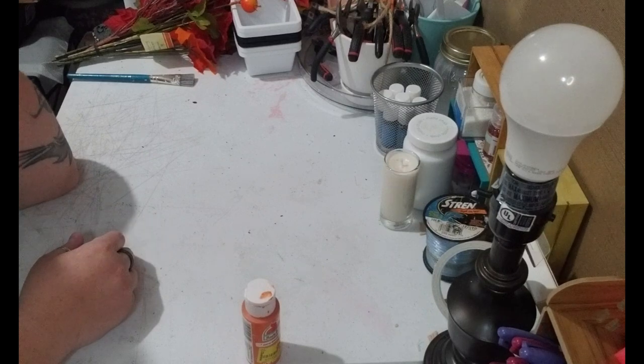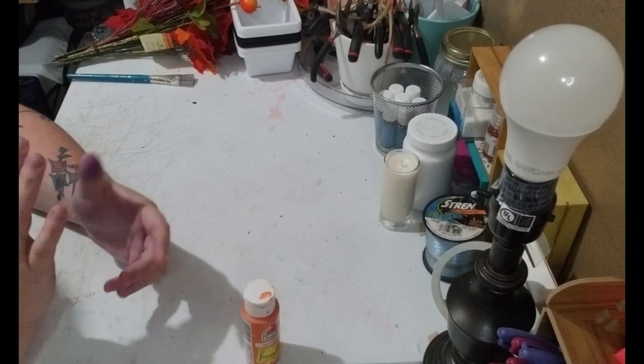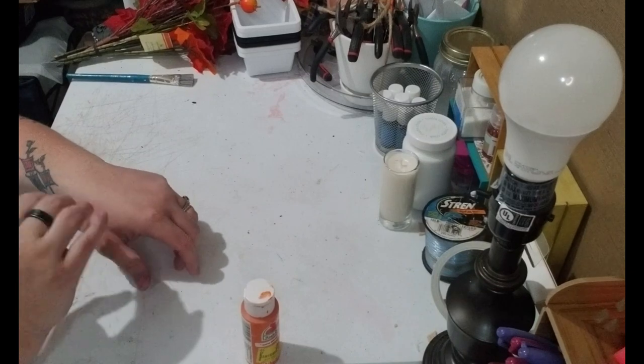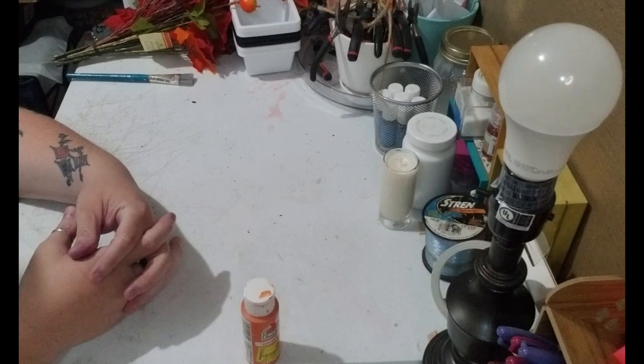Hey y'all, this is Brandi from Southern Crafts DIY. I want to say hey to all my returning viewers and a big welcome to any new viewers. If you follow me on social media — links are down below — you'll have seen a list of everything needed for today's project. You can also get that on the community tab.